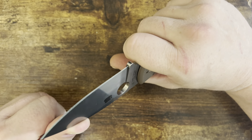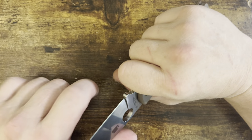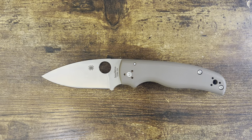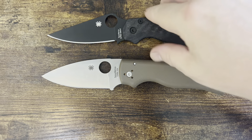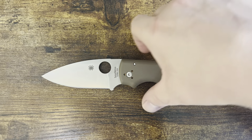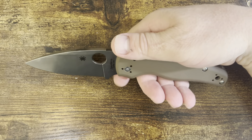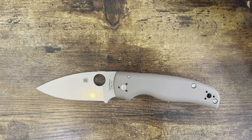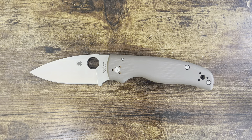The only other knife I have out of the box that was as well-apexed as this one is my S90V Paramilitary 2. A lot of the dealer specials — there are some conspiracy theories about how it's done — but on sprint runs they put a little bit more attention to detail because they know there's a little bit more retail price. There's some extra profit in there so they can spend some extra time on the edge. Incredible.